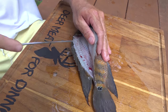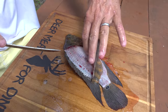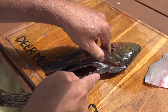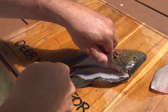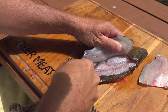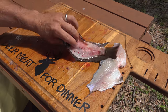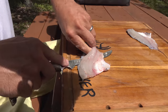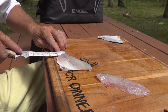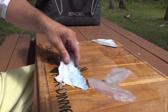Look at that — that is pretty! Anytime it's your first time filleting a certain fish, just go a little slower and pay attention to the bone structure. There's like no bloodline. This fish may be one of my — this is a huge shock. Look at that. Hard to find a fish any prettier than that.